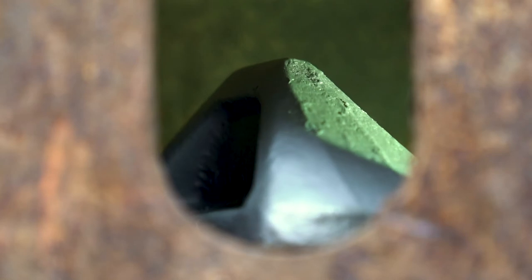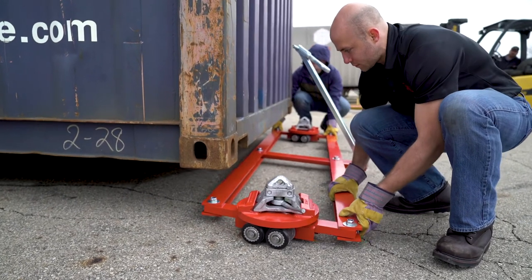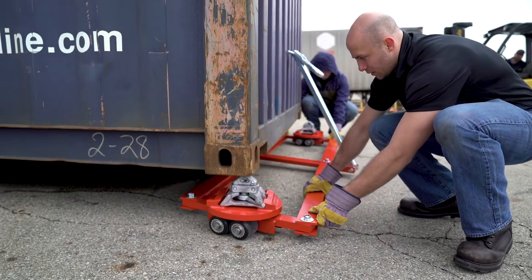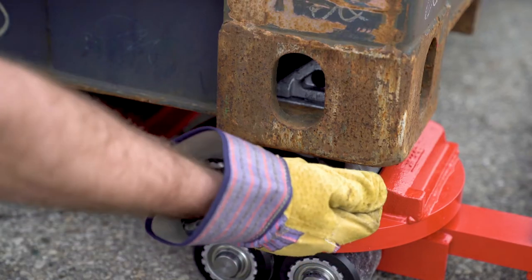Lock the cone fittings to secure the container to the dolly. You will then follow the same process for the TL dolly. You are now free to move the container when all the cone fittings are locked.